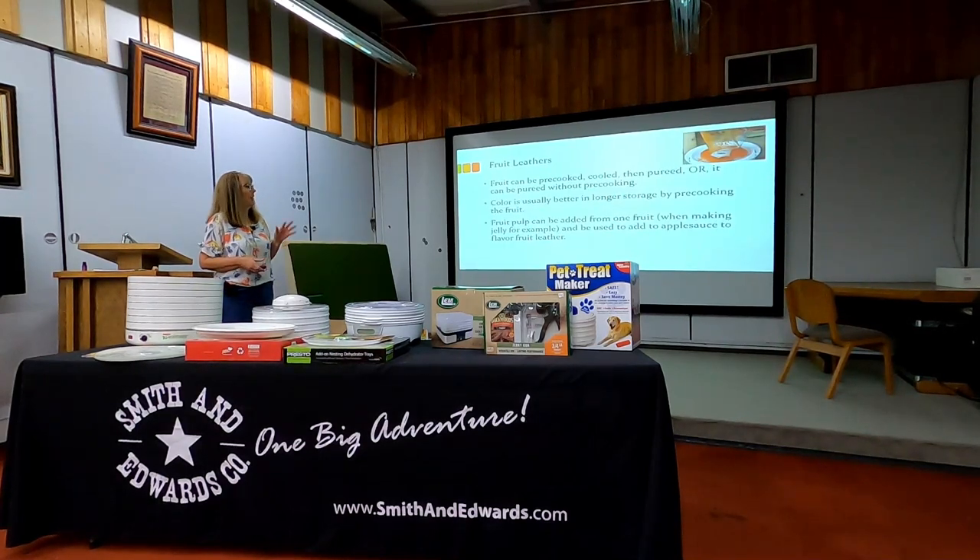Fruit leather is an option that can be done in the oven or in dehydrators. You don't really need a recipe for this — you can mix flavors, put Jell-O in, add spices and fun seasonings. You can pre-cook the fruit, mix it with pureed pumpkin for a pumpkin leather, or mix with pureed tomato and applesauce with some cinnamon and spices. Make it as thin as possible, and make sure you aren't going too high of a temperature.